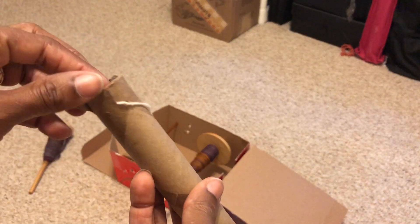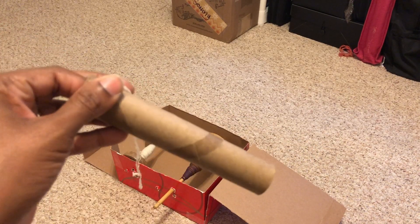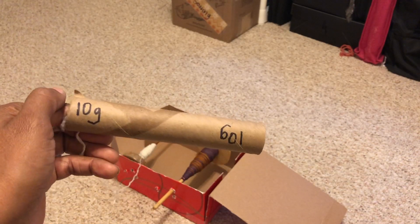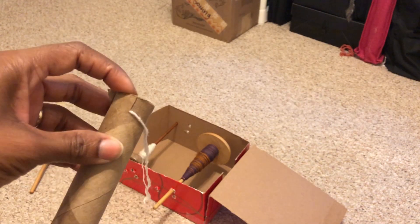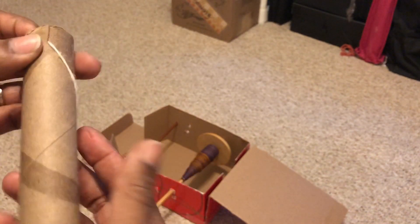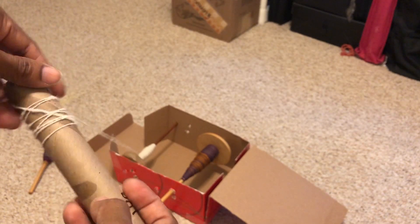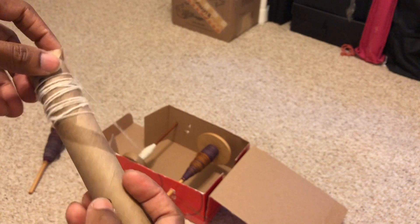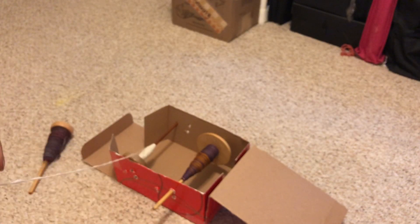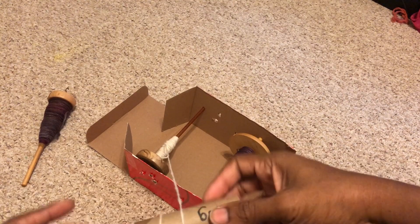Sharing a bit of the in-between process with you. I used a roll from aluminum foil, cut it in half, and then I weighed it — I wrote on here that the roll itself weighs 10 grams. I cut a little notch in the top, and that notch lets me just position the fiber in there to hold it to begin, so that I can use it like a bobbin and spin fiber onto it off of my spindle. I'm using this as an example so you can see really clearly what's happening.